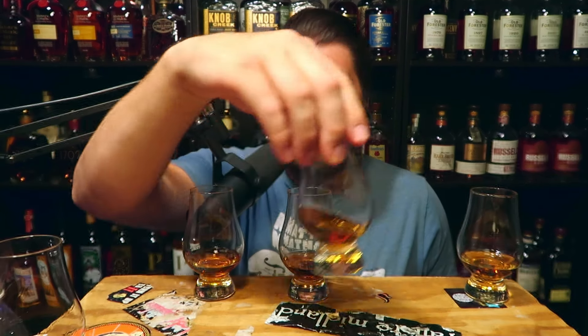This is real tough. I did not think this was going to be this difficult. I really thought the 1910 would stand out, and I think it's in this middle one. Here's what I'm going to do — I'm not going to try to guess which one is which, I'm just going to rank them. All right, this was the order. Number one is on my right — that's my first place.